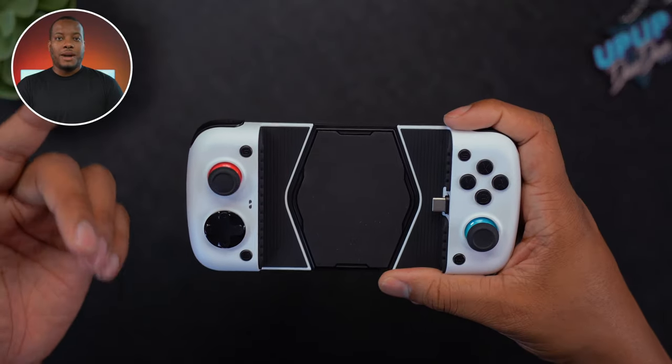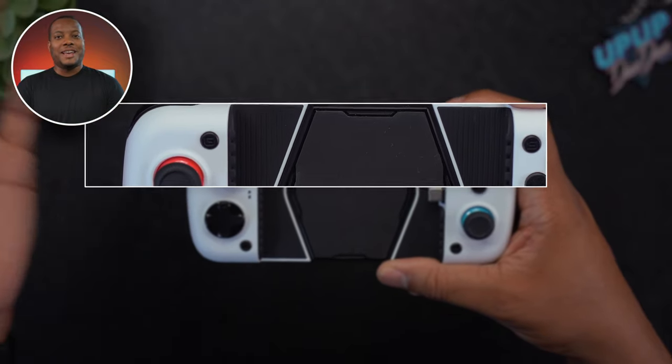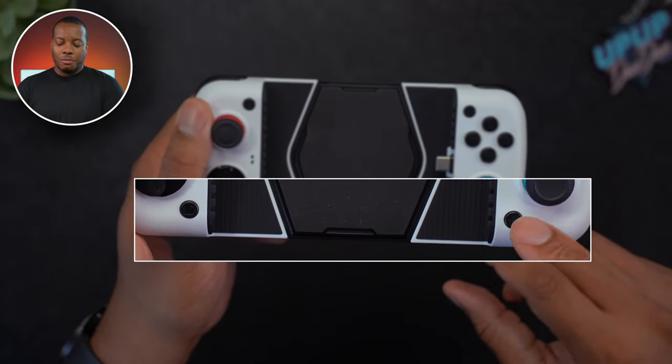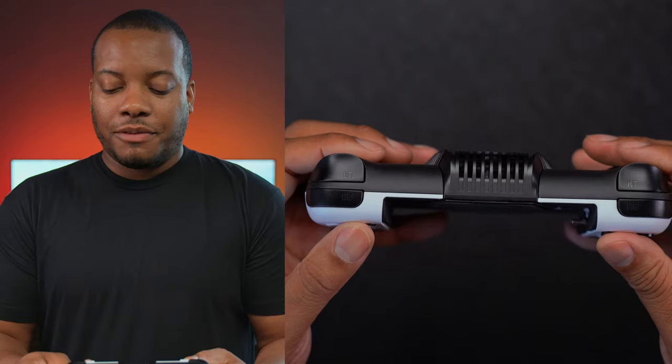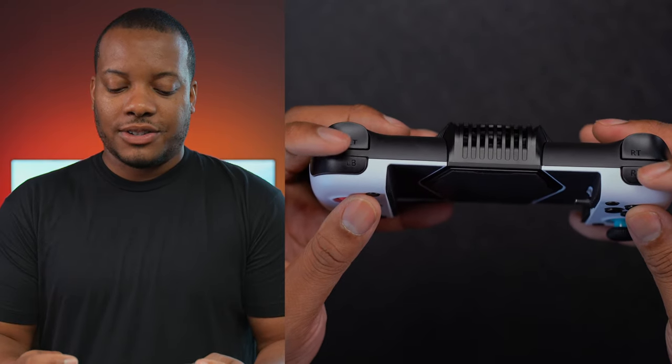You do have two additional customizable buttons on this controller: a G and an S button — G for game, S for serve. You also have a screenshot button on the bottom left and a home button on the bottom right. And you do have right and left triggers and also right and left shoulder buttons.